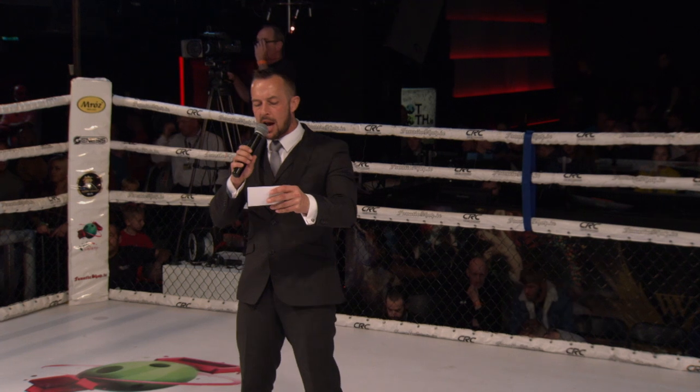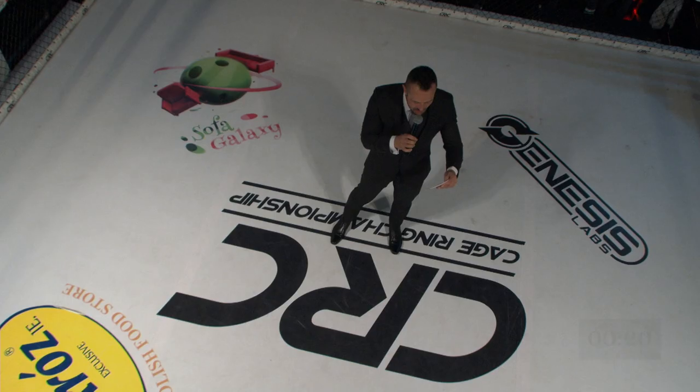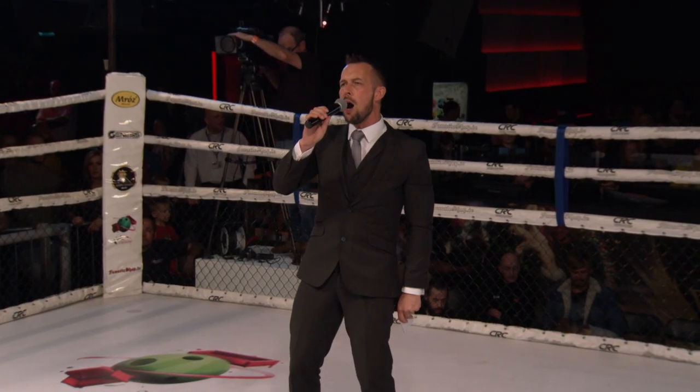Introducing first, fighting out of the blue corner, representing Aero-Moy Sian Thai boxing, please welcome to the ring, James Collins!